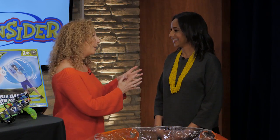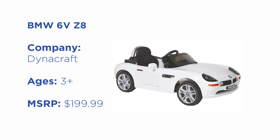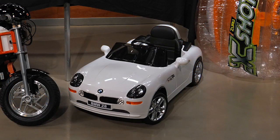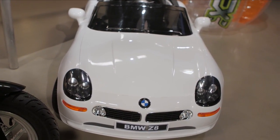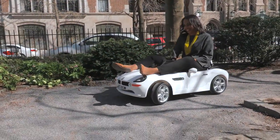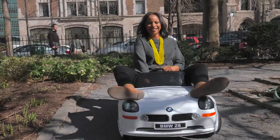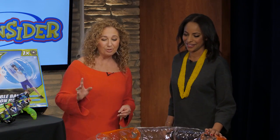Are you ready for the coolest wheels for your littlest ones? We have a BMW 6 Volt Z8 and it's gorgeous — gorgeous on the inside, gorgeous on the outside, looks just like a BMW, but the price point is much better. Our kids are going to cruise at a whopping 2.5 miles an hour. And while they're cruising, they'll be able to listen to their favorite tunes because we can plug in the MP3 player and listen to all of our favorite music. It's really awesome.